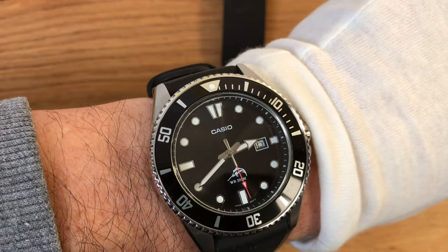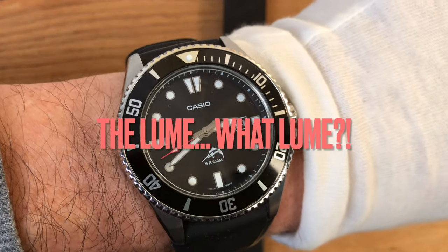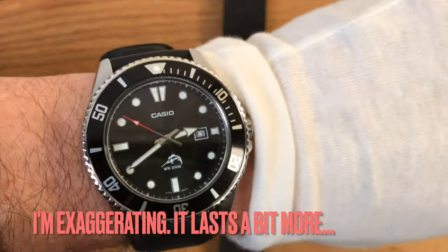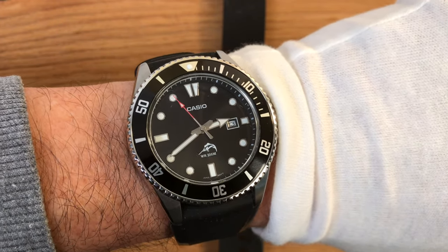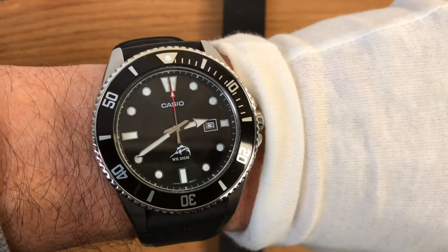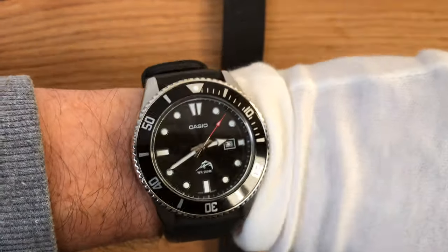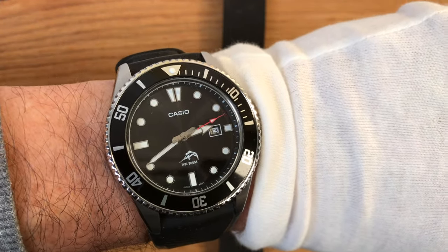Good sensation of weight on the wrist and super legibility in daylight — but very, very bad legibility in the dark. The lume doesn't last more than five minutes. I've made a comparison of lumes in another video about a Citizen EcoDrive and I'll put the link on screen or in the description. The lume is very bad, but then again, who cares? You don't buy a Marlin for its lume.